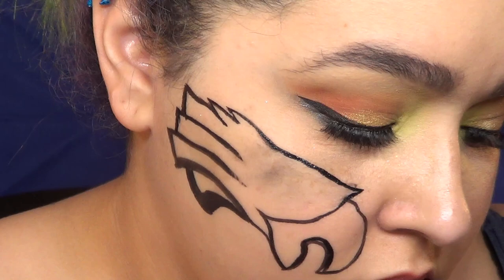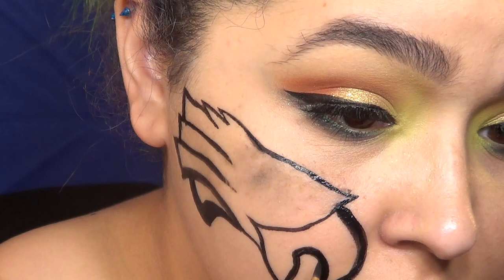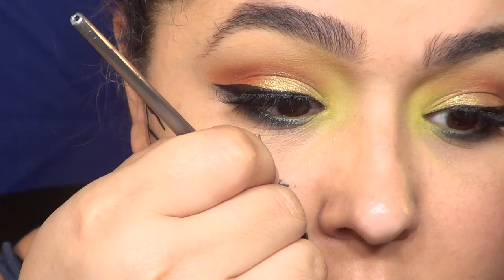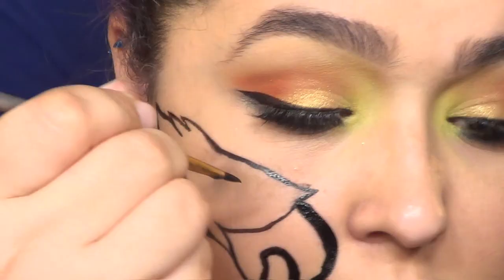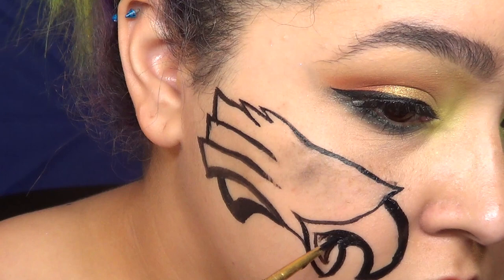I also started coloring in some of the black areas — any lines that were gonna be a little bit thicker. Yes, I know this looks super weird, but once it's done it actually looks like a bird, and that's all that matters. So go ahead and fill in all your darker lines, anything that needs to be more boldened out, and then go in and do a little bit more of the detail work and the colors.